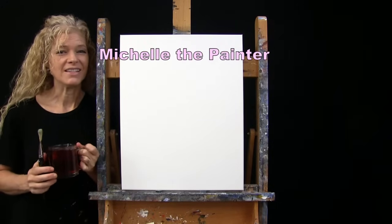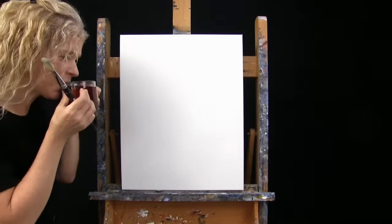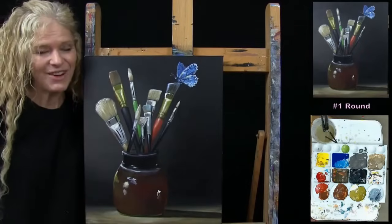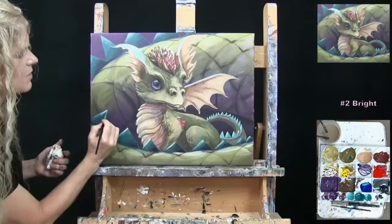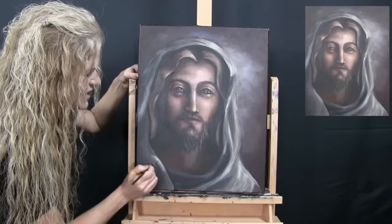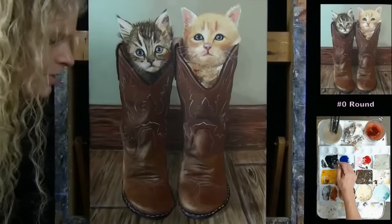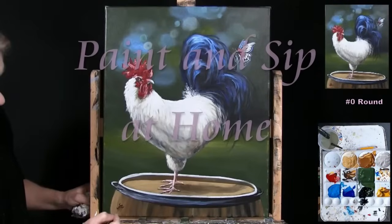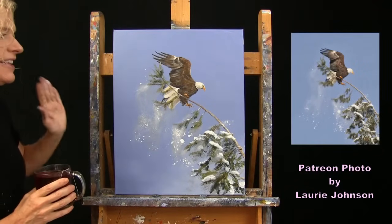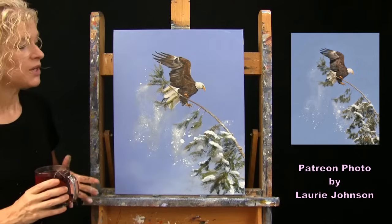Hi there, I'm Michelle the Painter, and this is Paint and Sip at Home. Today I'm going to be painting 'Eagle Landing,' and I'm sipping on some strawberry tea.